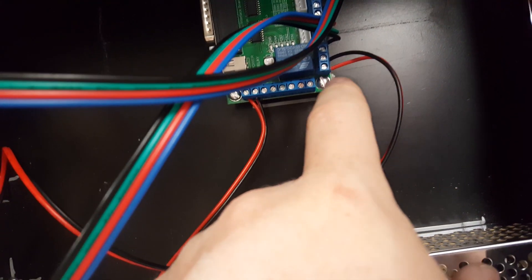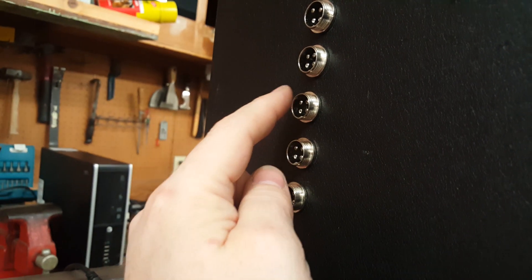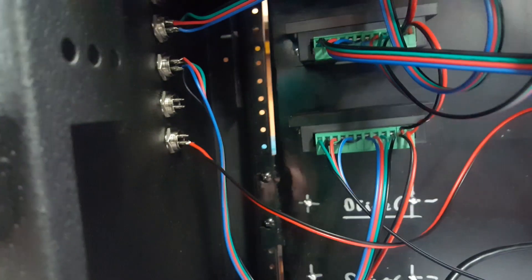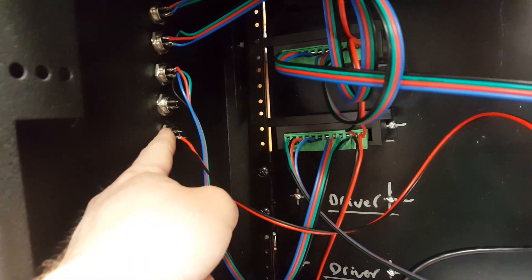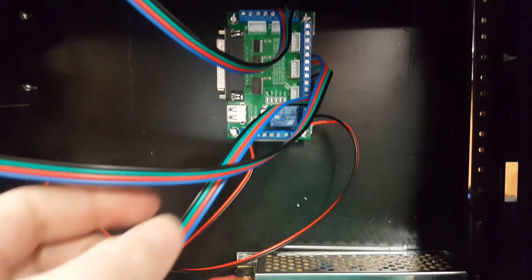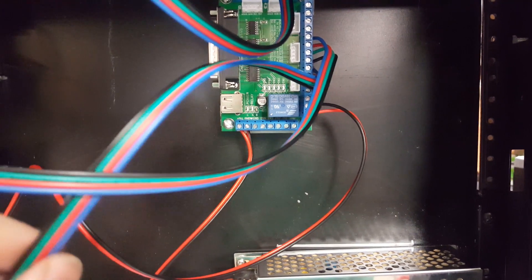On the relay on the breakout board, we have the common and normally open, and that runs over to our bulkhead connector. All the connections are out here: Plasma, X, Y, Z, A, and I'm going to add another one for B. That will run out of there down to the plasma. Then we have our signal wires — enable, pulse, direction, and 5-volts — coming off the controller to our three drivers.